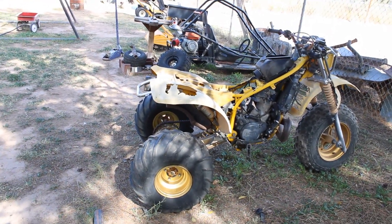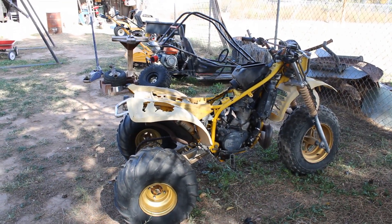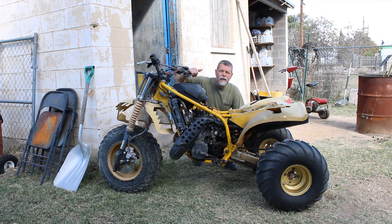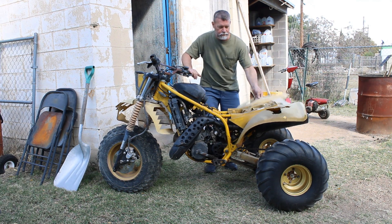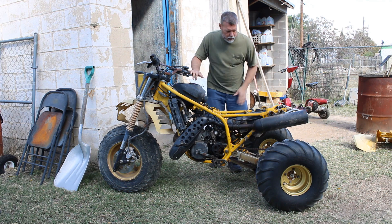That's what I've got going on now. The next thing we're going to do is maybe start on getting the carburetor loose and some other stuff out of the way. I'm going to take these fenders off because they're just going to be in the way and they're pretty rough — just get them out of the way.